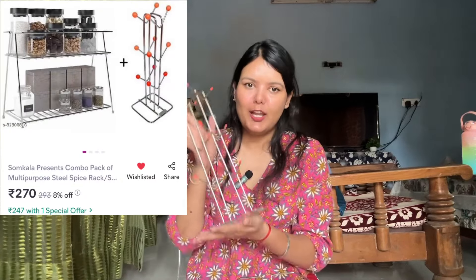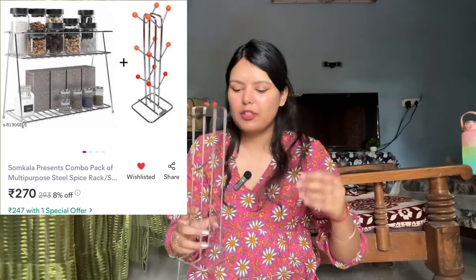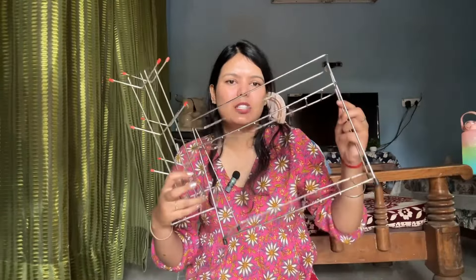Moving on to the next kitchen product — I have purchased a tea cup stand and a spice rack together. Because of these, the kitchen looks very beautiful and organized. I purchased them as a combo — both are in steel and the quality and coating of both are very good.